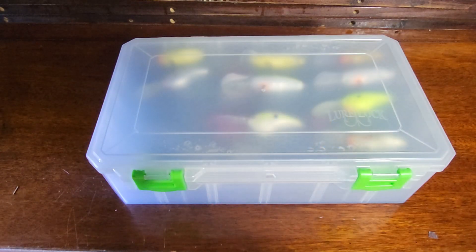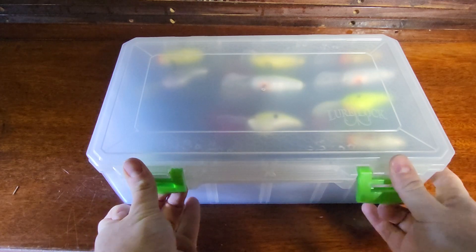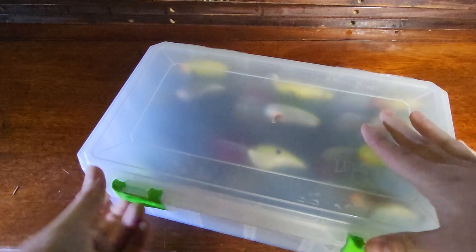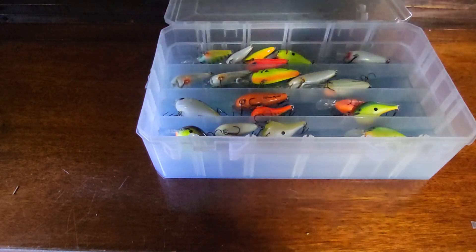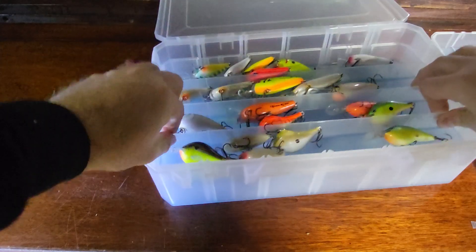For those of you who have stored crankbaits for a long period of time, or any lures with treble hooks for that matter, you know it can be really difficult to store these — you don't want all your treble hooks to become tangled, spending more time untangling your crankbaits or jerkbaits than actually fishing. This is like a 3,700 deep-size box, and what I like about it is it has three different trays you can easily take out, and it comes with their TAC Logic technology.